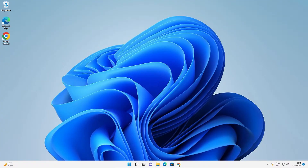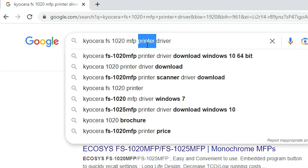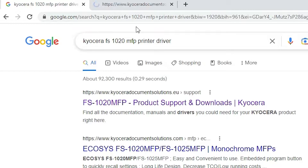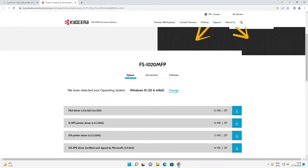First of all, just go to any browser and type 'Kyocera FS1020 MFP Printer Driver' and hit Enter on your keyboard. Go to the first link — I'll give this link in the YouTube description as well — just open this link.